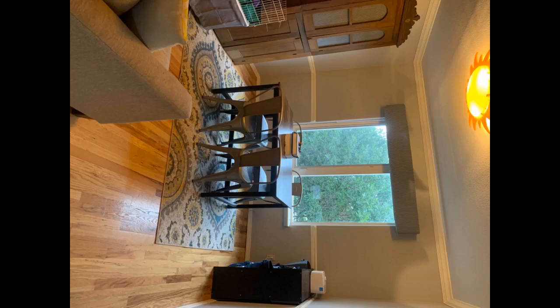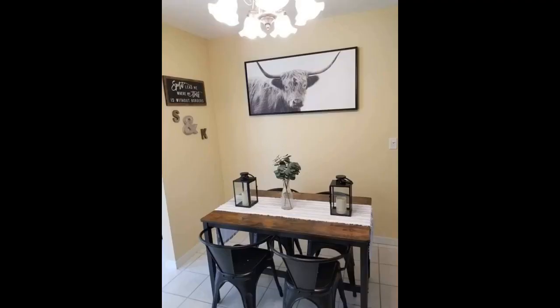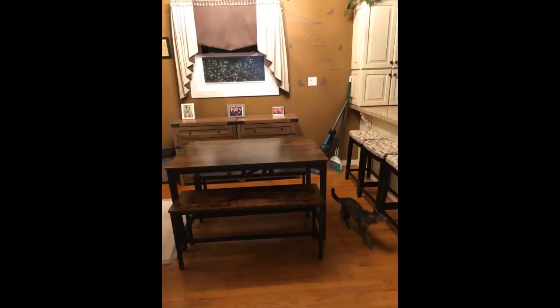The first one ordered came with a crushed corner. They got another out to me in a week. This one came with some scratches and very small dings — nothing a paint pen could not take care of. The surface of the table appears to be very easy to scratch up, so I got a very wide runner to put on it. I like it due to the cost and it fits the small area I have.